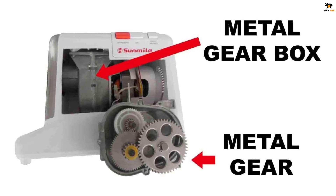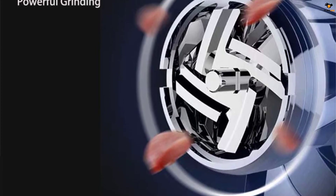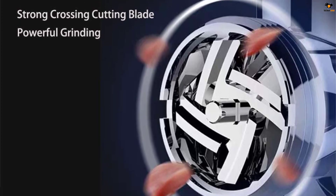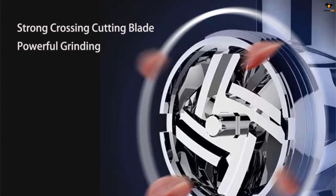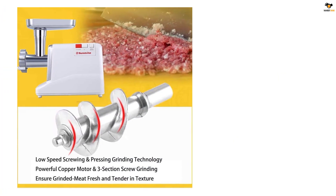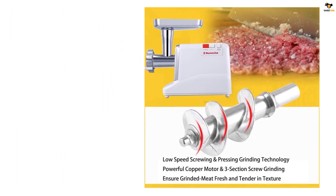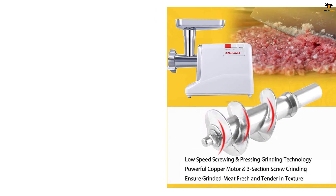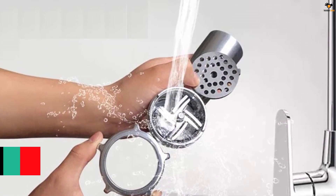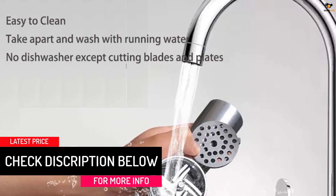The Sunmile SMG50 features 350W rated power and 1000W max locked power, and can grind up to 200 pounds per hour. Unlike smaller size 8 or size 5 kitchen grinders, this one is a number 12. The big capacity tray and grinder head allow you to hold and grind a generous amount of meat. The grinder head is made of polished cast aluminum, all food grade and ETL certified, secure to use in grinding.